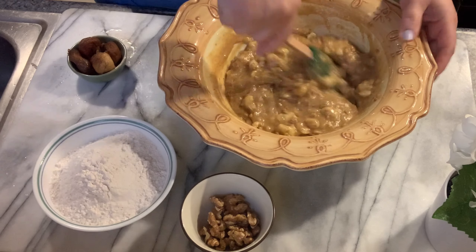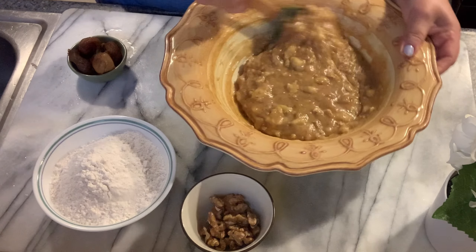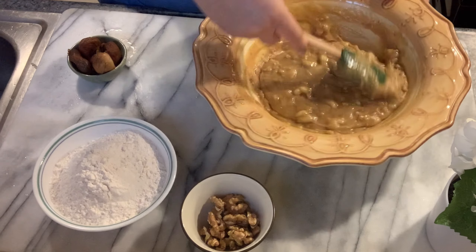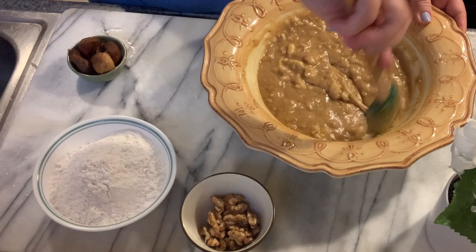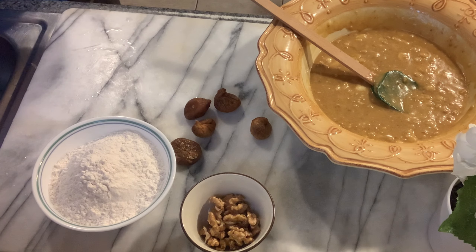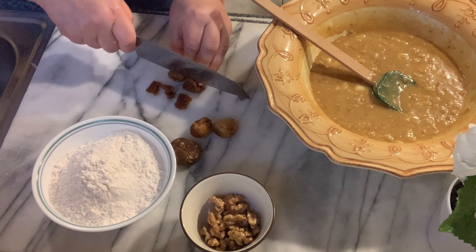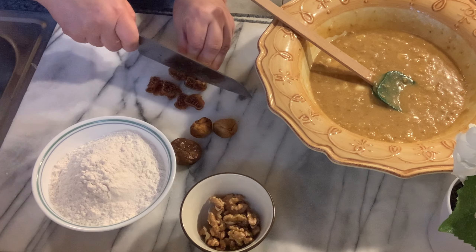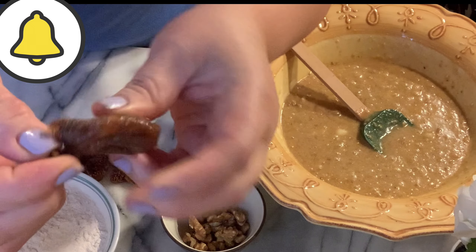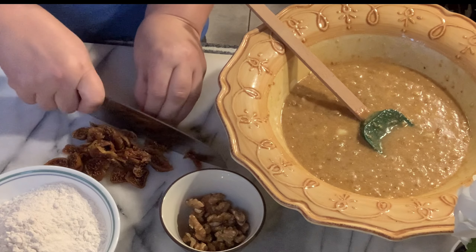You can put chocolate chips — I've made banana chocolate chip cake before. You could put raisins, pecans, whatever you want. To this we have five dry figs; just chop these fine. Don't forget to remove the ends of your dry figs — those are the hard core pieces. Just chop them fine.